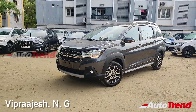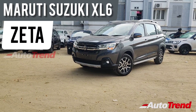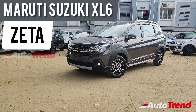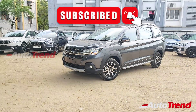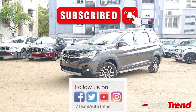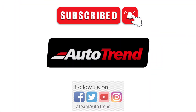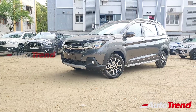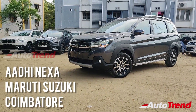Hello everyone, welcome back to Team Auto Trend. Today I am here with the brand new Maruti Suzuki XL6 facelift's entry-level Zeta variant. This XL6 Zeta variant has been provided by Adi Nixa Maruti Suzuki showroom in Coimbatore.